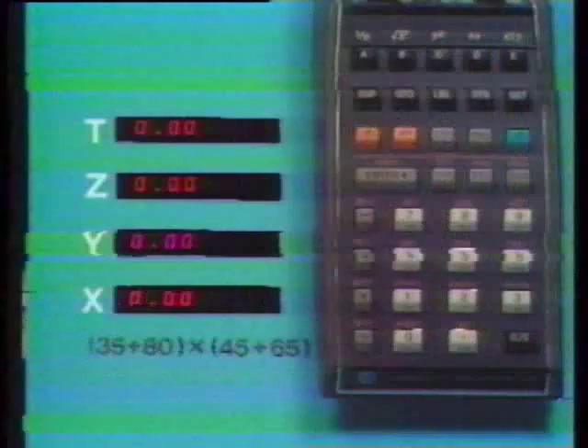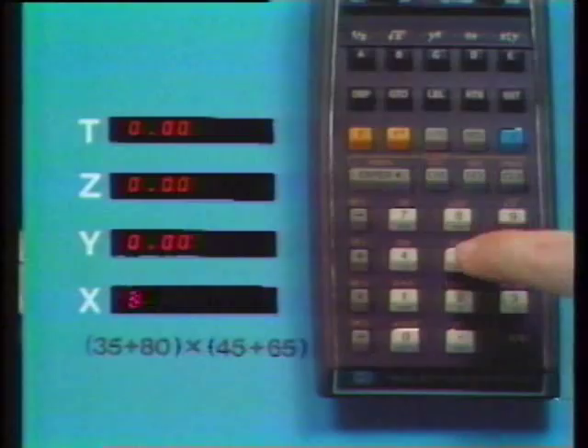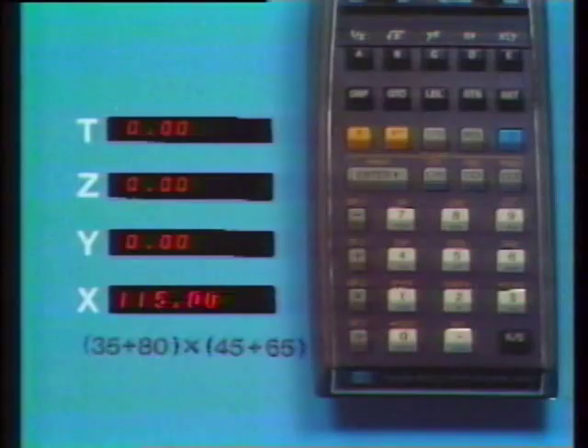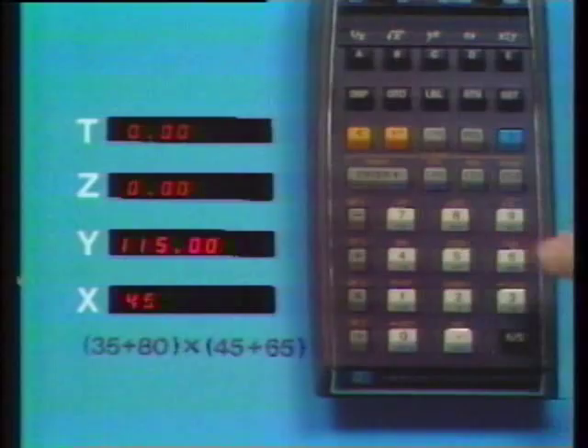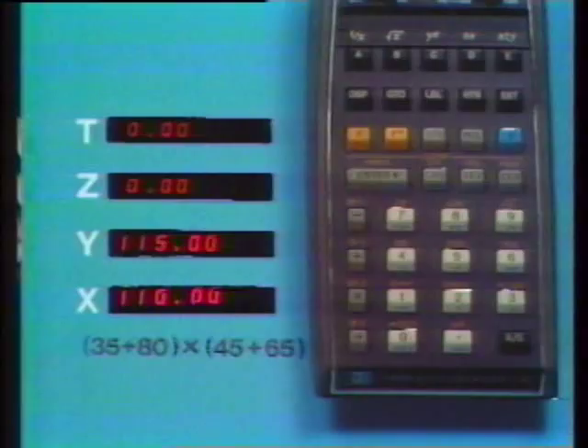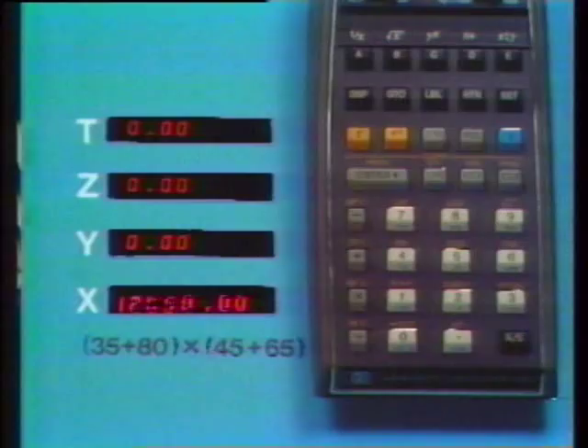The most powerful aspect of the operational stack is its ability to retain and position intermediate results. We add 35 and 80 — 115 is an intermediate result, and the stack will hold it as we continue. Add 45 and 65, and the stack always positions our numbers for the next operation — in this case, Times. We don't have to read out and re-enter data; retention and positioning of intermediate results is automatic.